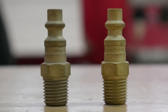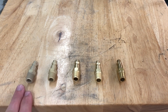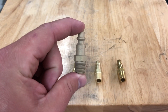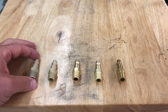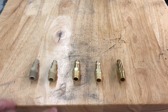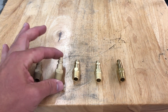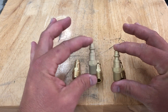Here we can see the difference between wet and dry processes. The part on the left is dry blast using aluminum oxide — 220 mesh aluminum oxide in a dry cabinet. All pressures were the same: 90 PSI across the board. Each part only took about 30 to 40 seconds to do in every machine.